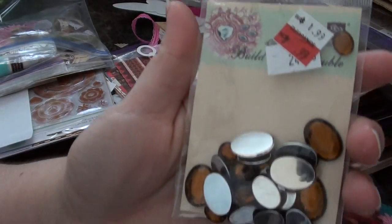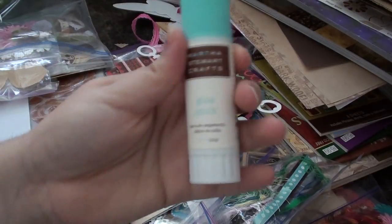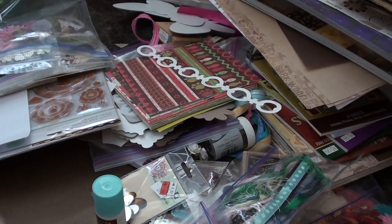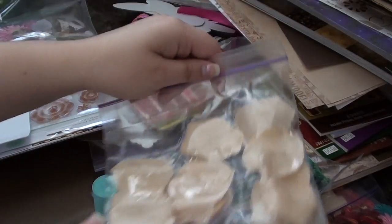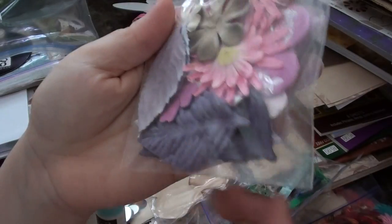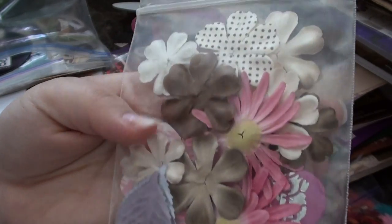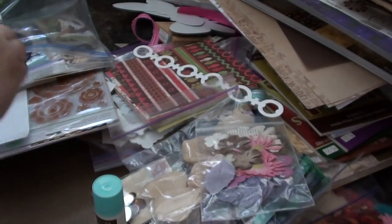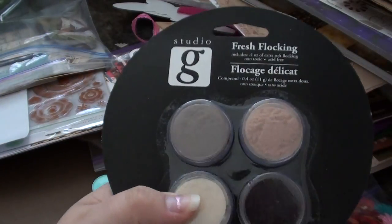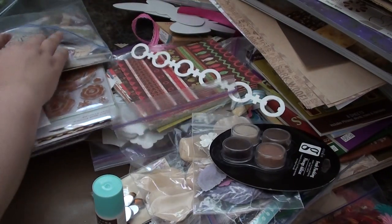She sent me a pack of Prima bling — I love Prima bling! She sent me some of this Martha Stewart glitter glue stick. She sent me some more of these little petals, a whole bunch of Prima flowers and some other flowers, and some leaves. Really, really pretty. She also sent me a pack of flocking by Studio G — it's the tan-brown pack.